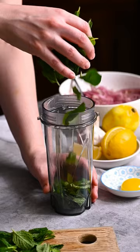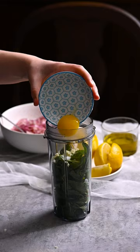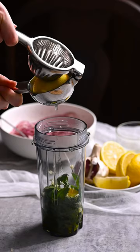Place mint leaves, garlic, salt, egg yolks, olive oil, and lemon juice in a food processor. Blitz until very smooth.